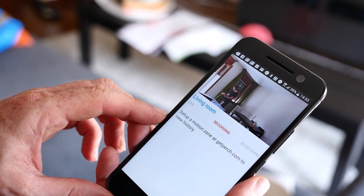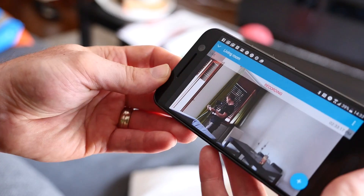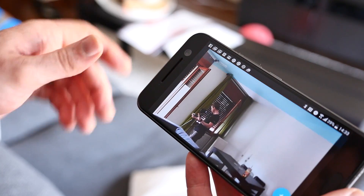Hey guys, I'm Nick Gray from Fandroid, and in this video I'm going to show you how to turn your old and outdated Android devices into a full-featured home monitoring system.